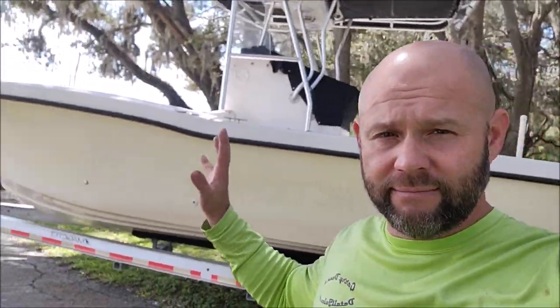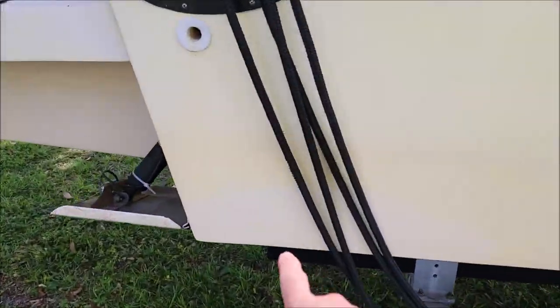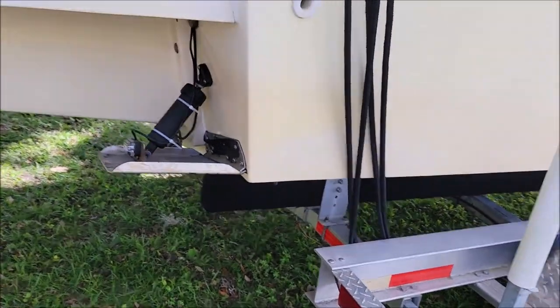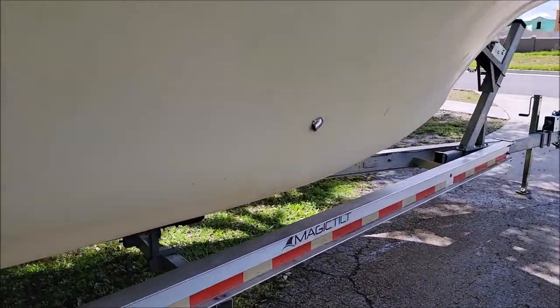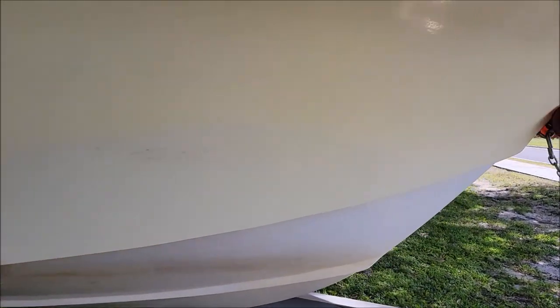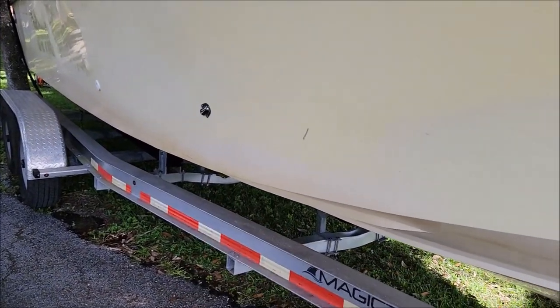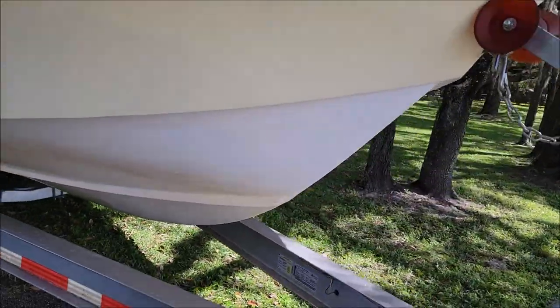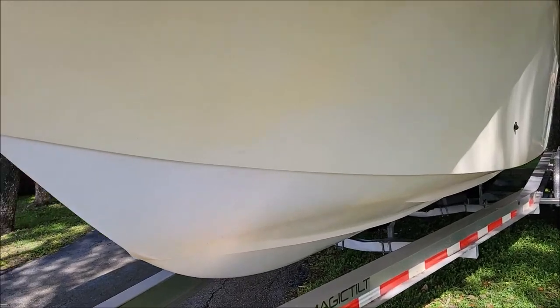I'm going to be sanding it a little bit. What we have here is a major repair that was done there. As we go up to the bow area you can see there's been a major repair done in this area as well. Those areas are no longer going to be yellow — there was also a major repair over there.